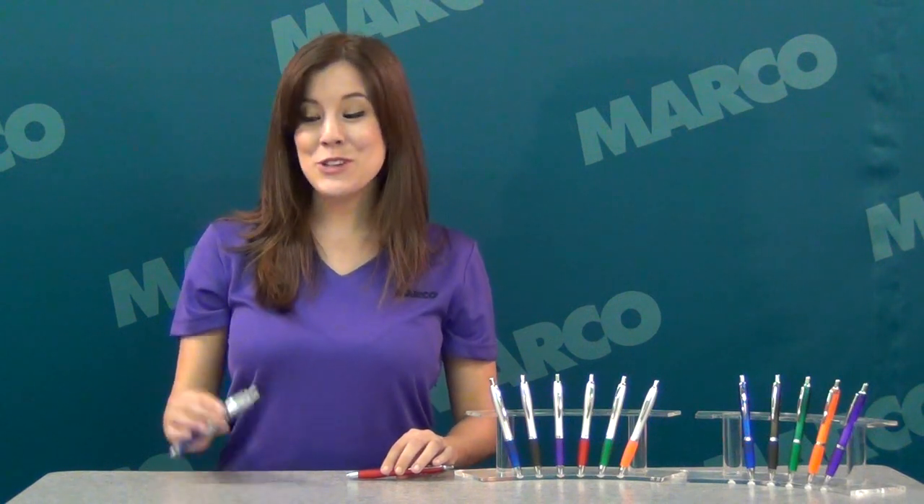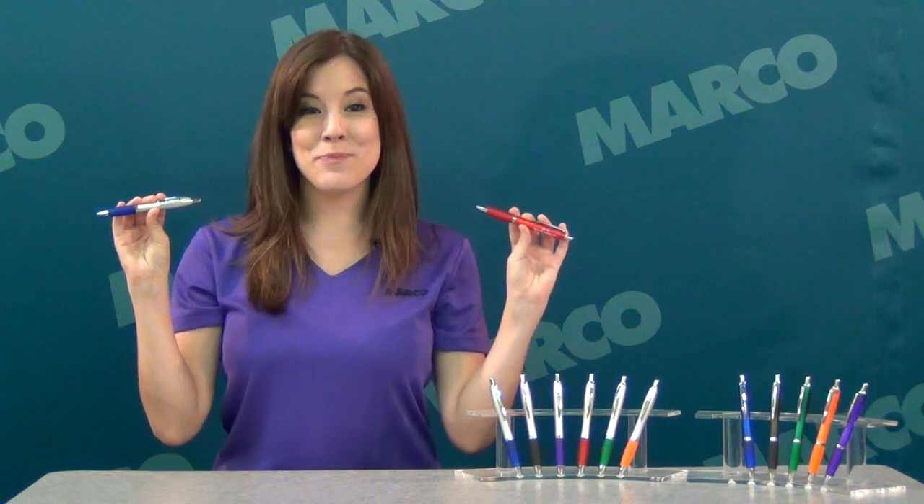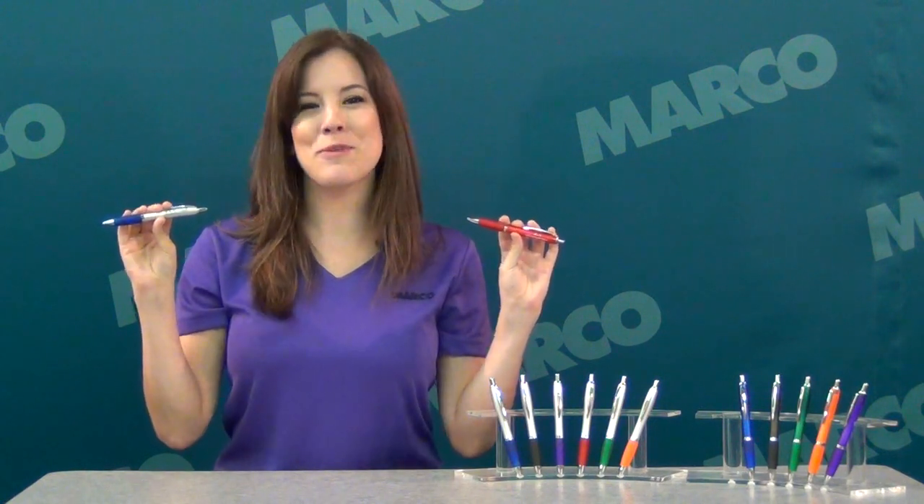Hi, I'm Callie with another Marco Minute featuring our Curvy Ballpoint Pen. Whether you choose silver or translucent barrel, you're getting a quality promotional product.